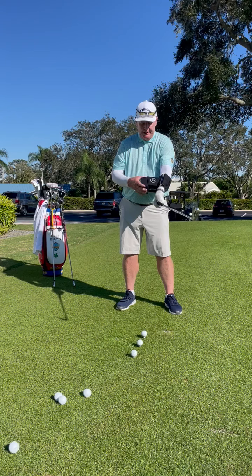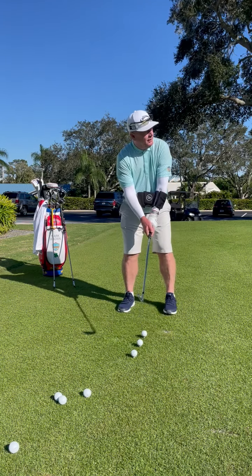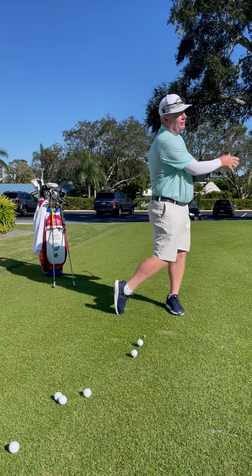Hook it onto your left arm — real simple. Different sizes for different arms. It really works together, the arms and the body working together back and through. Back and through. Feels great.